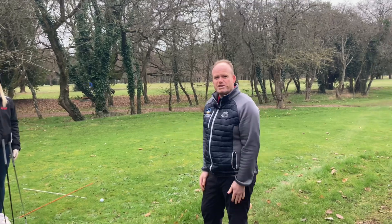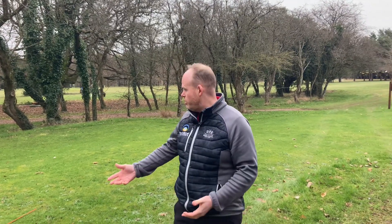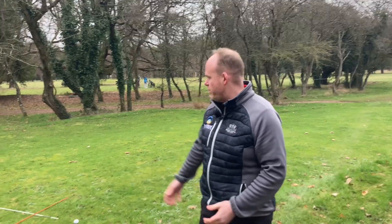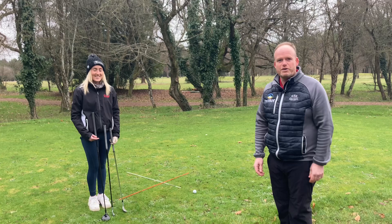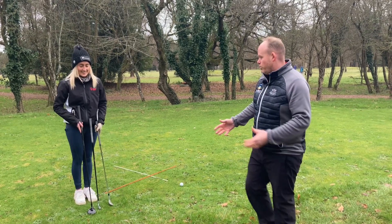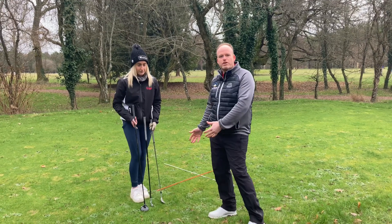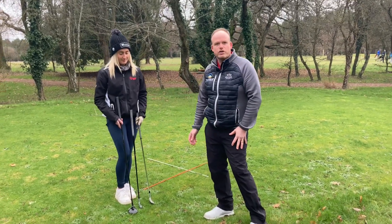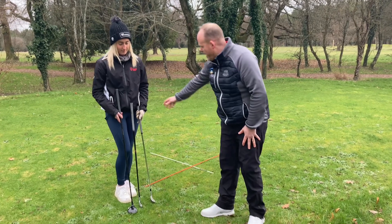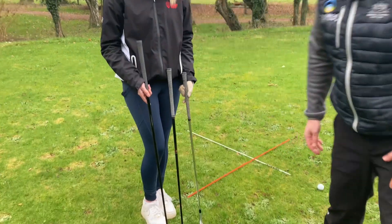Welcome back to Bristol and Clifton Golf Club. Today we're talking about fairway shots - hitting the ball off the deck off the fairway. We have Izzy Hopkins, our star golfer here, and we're going to talk about how you vary your setup to the golf ball to achieve a good shot with all the different clubs. We have a sand wedge, a seven iron, and a three wood.